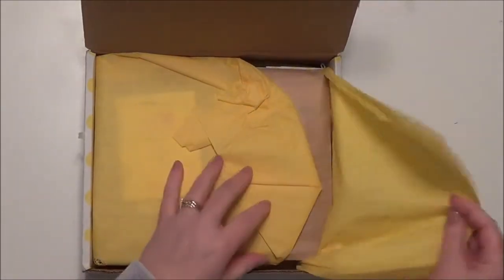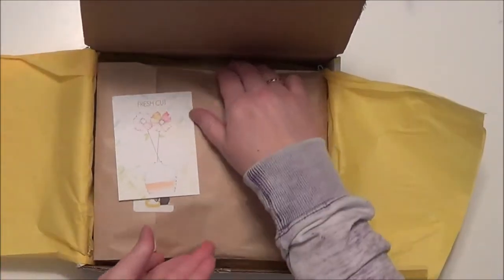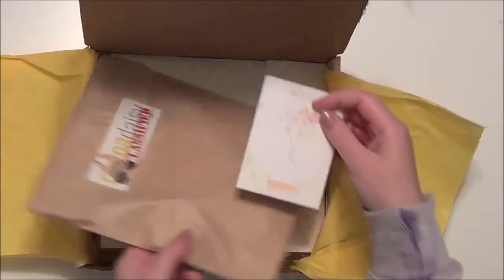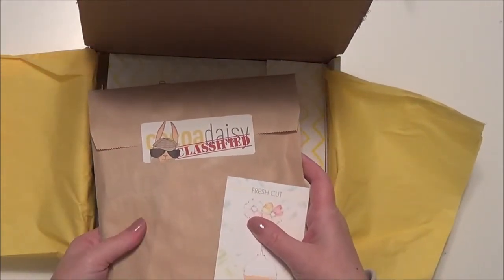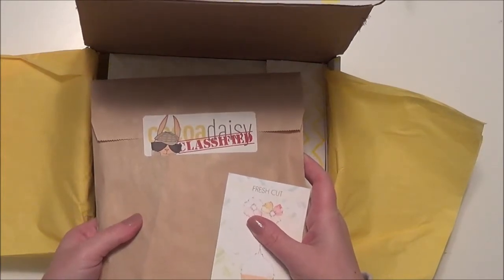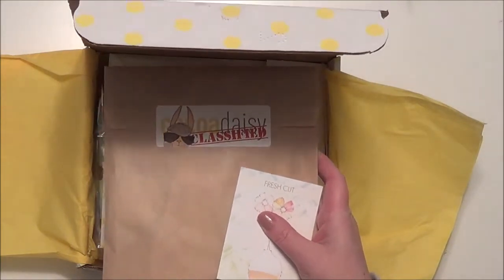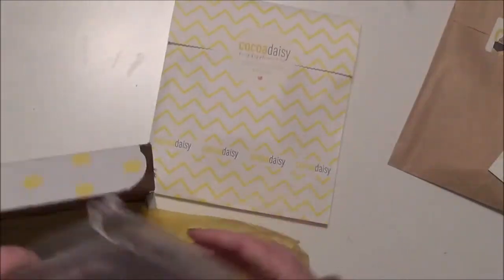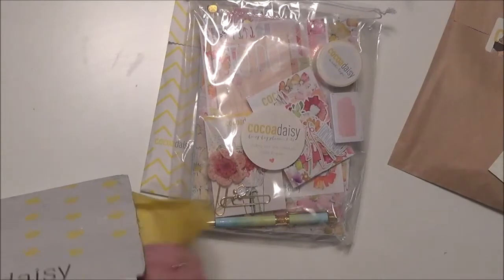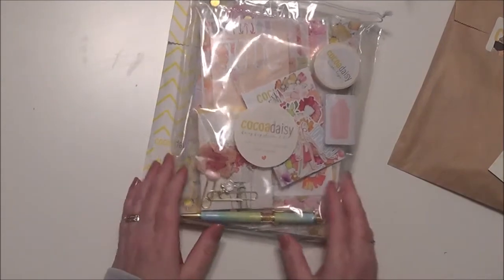Because I was excited about this kit I did order a few extras, including the classified kit. I will open this at the end — it's a spoiler alert — and I will warn you before I open it so that if you don't want to see what's in here you can stop the video. Some of it will be a surprise to me too, but I loved the colors and the feel of this kit so much.